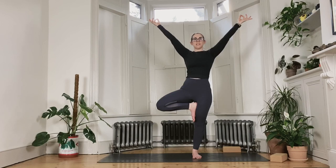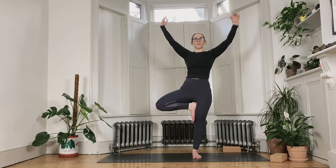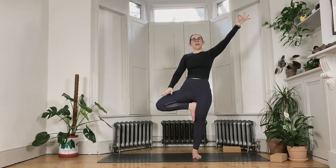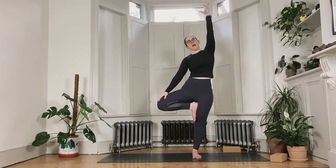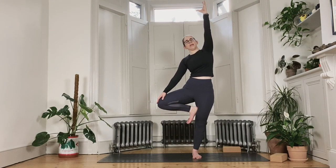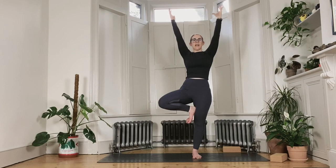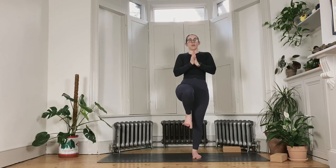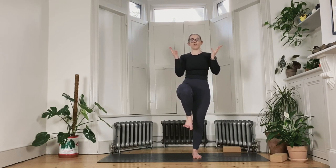Maybe your index and thumb can come to touch for a little bit of engagement in the hands. Then soften the gaze and give yourself a little smile, because your facial muscles don't need to get involved in balancing. If you want to take this further, bring your left hand to the left thigh and reach the right arm all the way up and overhead into a little side bend. If you lose your balance, you can always rejoin at any point. With the inhale, bring the hands back up towards the ceiling. Palms touch through the center line. Draw the left knee to face forward and hold there for a moment, challenging your strength a little bit more.